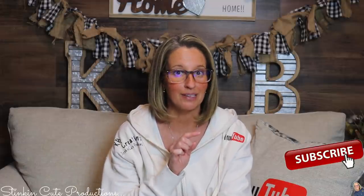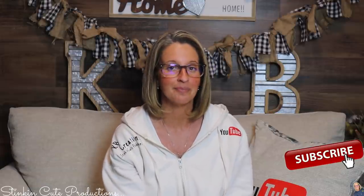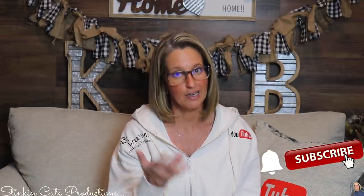Hey everybody, welcome back to Kelly Bartlow Creations. If you're new to my channel, thank you for stopping by. Stick around by clicking that red button for more crafting on a budget videos to come. If you click it again when the bell appears, YouTube should notify you every time I upload a new video, depending on the option you choose in the drop-down menu of the bell. You can find my social media links in the description box below.